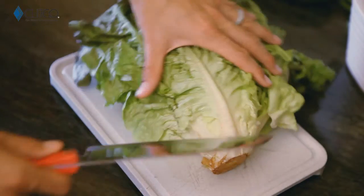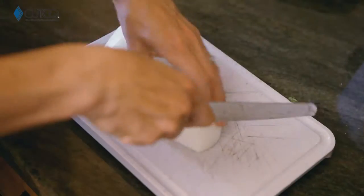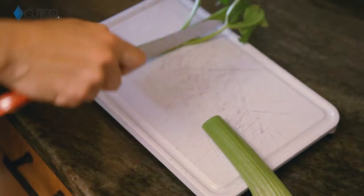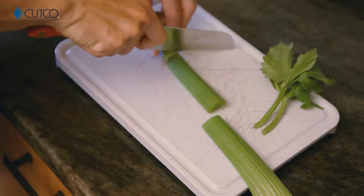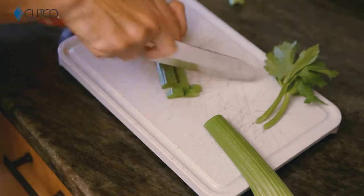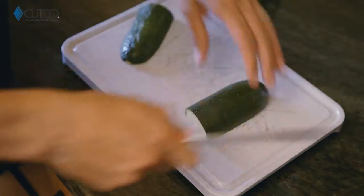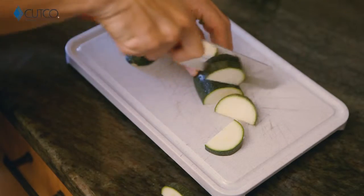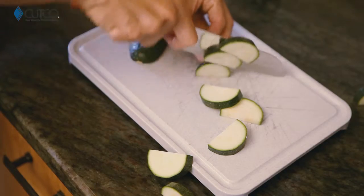The Santoku knife is amazing for chopping lettuce for salads, cutting onions, and also for chopping celery. You can use the tip of the knife to slice so you can cut it into smaller sections like that, and then chop. You can use it for chopping any sorts of vegetables like zucchinis, bell peppers, and fruits for salads, soups, stir fries, stuffing, and salsa.